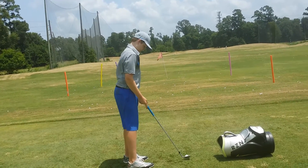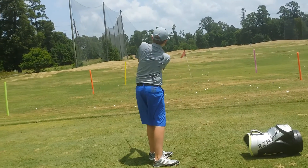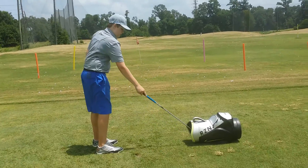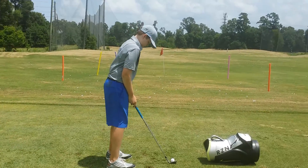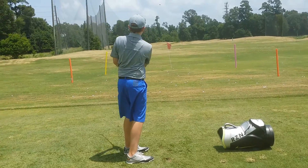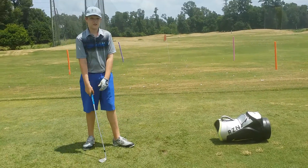In short game we don't want to shift left and right — you can turn, you can follow through — but the thing is we want to know where the bottom of your arc is. If you close your stance, you're blocking yourself to the right, and that's where some of the inconsistencies come from. Gripping down on short game is always a good idea.